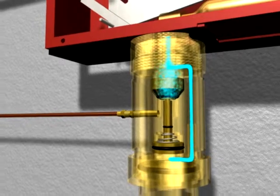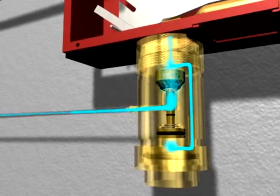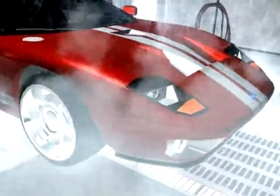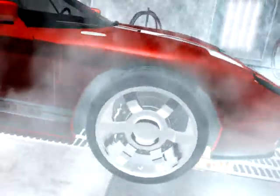Following the 10 to 20 second delay period, the time delay is open, allowing the carbon dioxide to actuate the dry chemical cylinders. The dry chemical agent is then discharged onto the hazard from nozzles with specific spray patterns for maximum coverage.